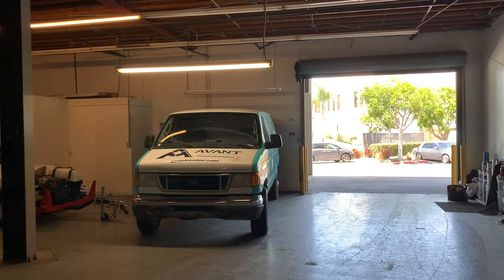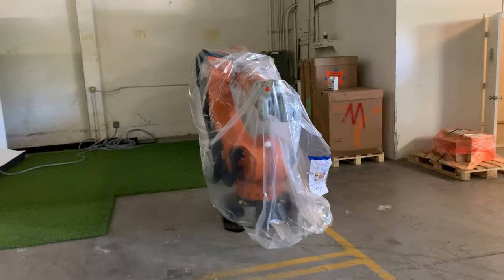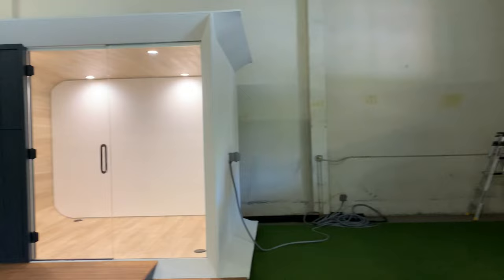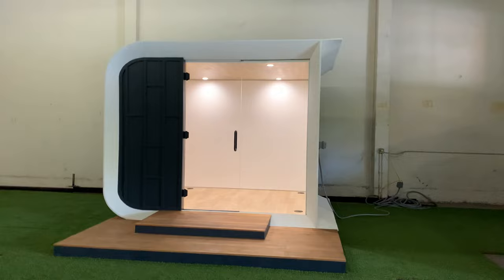I came to Los Angeles today to Azure Homes — or Azure Homes, depending on what part of the country you're from. This little monster right here is a 3D printer, and it did this. This is a 120-square-foot structure.